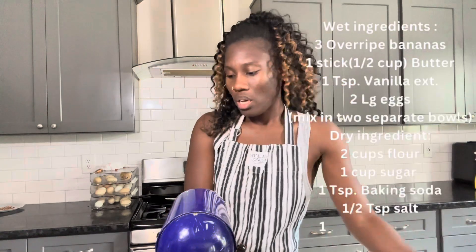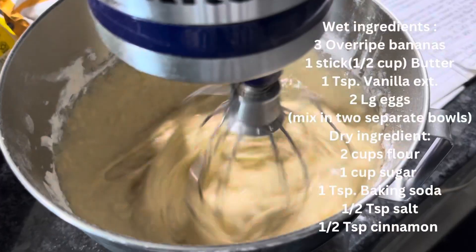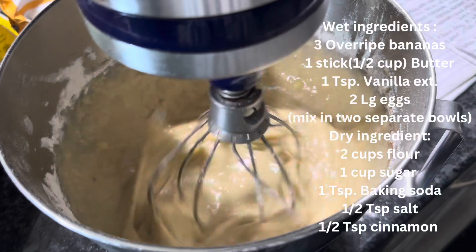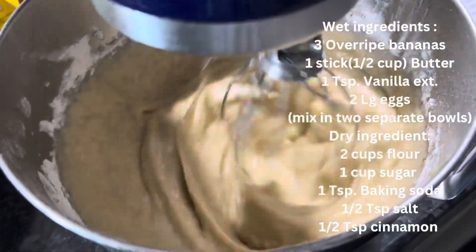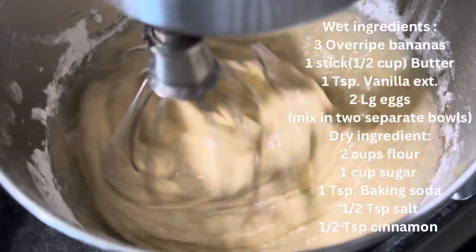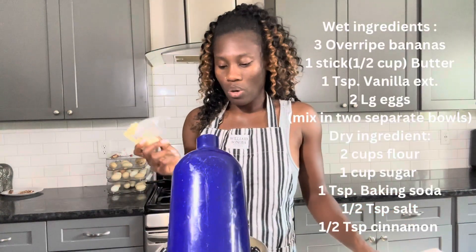It smells so good already, before you even put it in the oven — it smells so good. I'm going to try to put the ingredients on the side as well so if I say anything wrong you'll still have them. I'm going to let it mix for a little bit just making sure everything is all nice and mixed together.